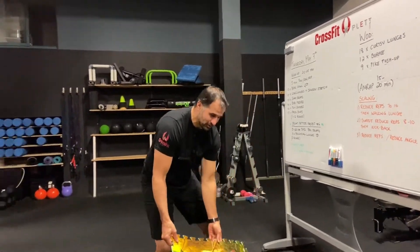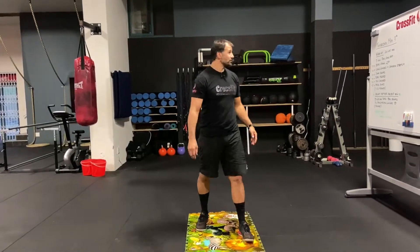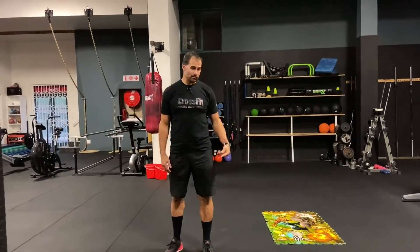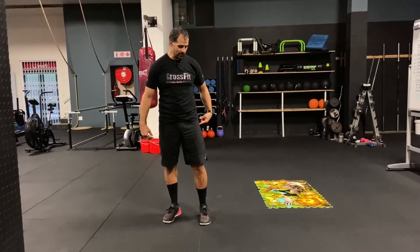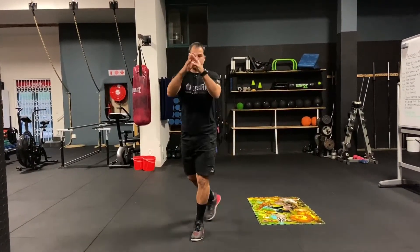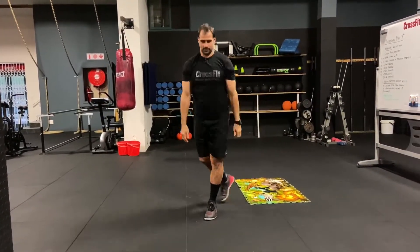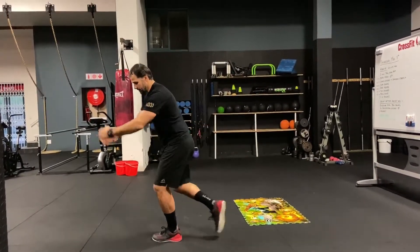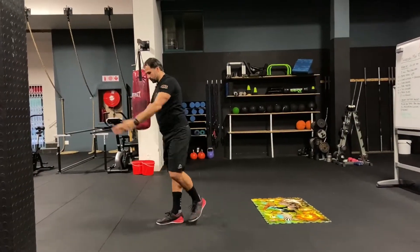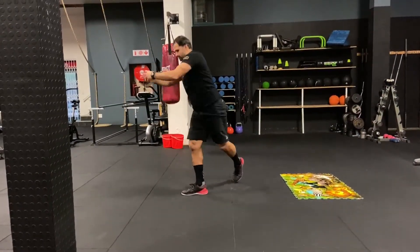Let's look at the curtsy lunge. It's a cross pattern — push that foot back a little further than usual. From there, press back and push up, keeping the heel down and the knee straight. From the side, it's a press back cross. If your knees feel okay, you can touch the knee to the floor for a deeper range.